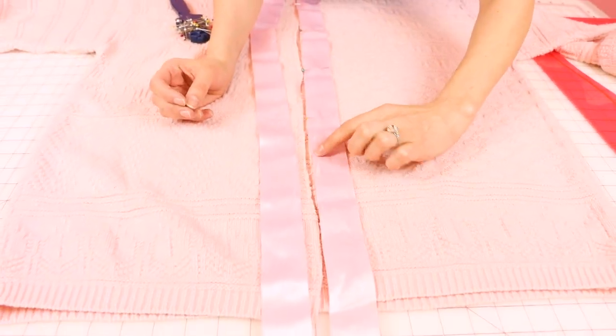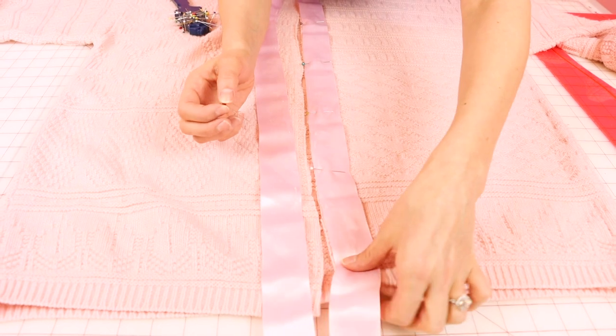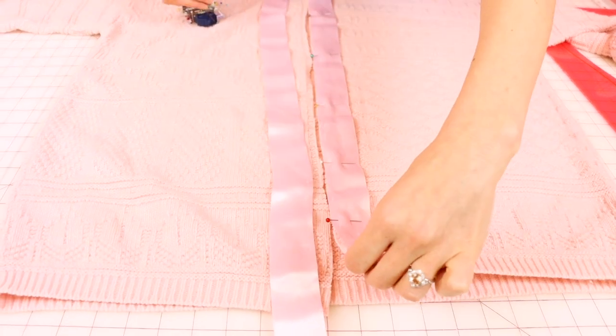I'm repurposing some old ribbon — that's why it has these little spots in it. But that's going to be hidden when we turn it to the inside, so I'm not worried about that. Now you're going to do the exact same thing to the other side, and then we're ready to go over to the sewing machine.